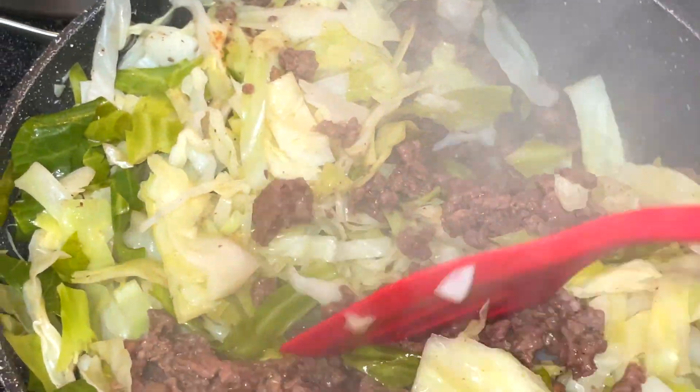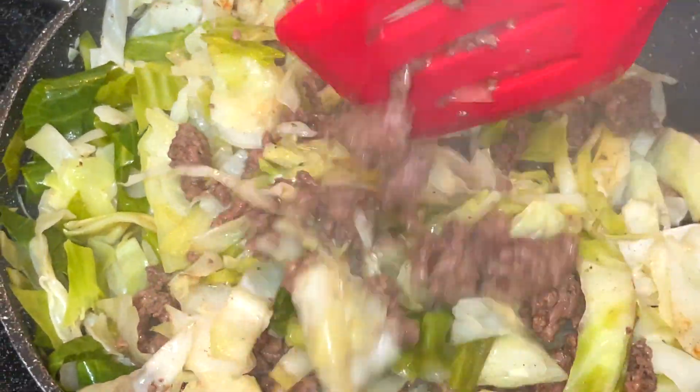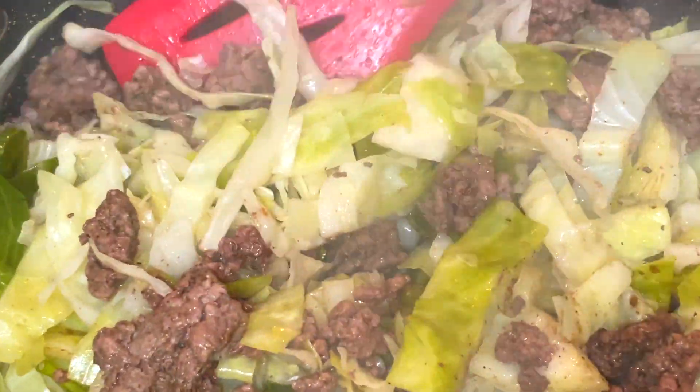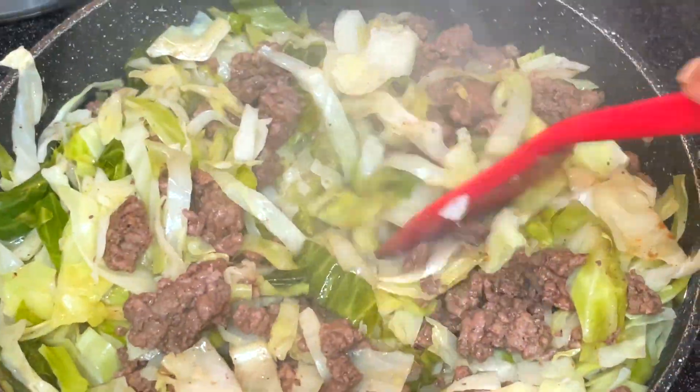When the cabbage softens up, I mix my meat and my cabbage together. It smells so delicious in the kitchen right now — you are definitely going to love this recipe if you like Chinese flavors. Look at how beautiful that looks.